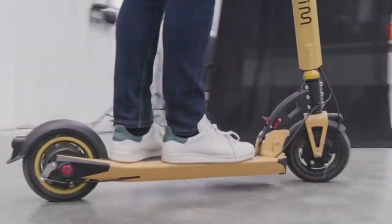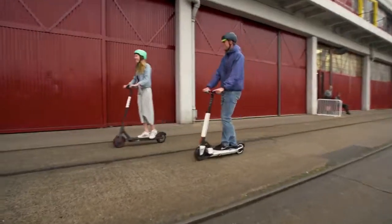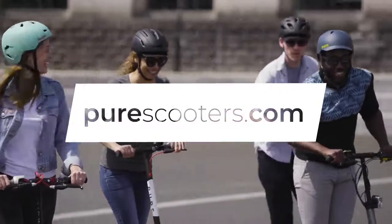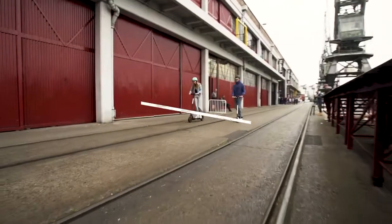A lot of us here at PureScooters think that the Inicom Light 2 is one of the best in our range. It looks great, handles well, and outperforms many of the electric scooters on the market. Check out purescooters.com for the latest prices and offers, and check out our other reviews here on YouTube.